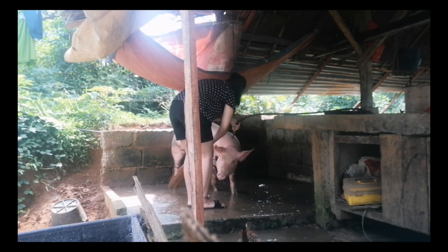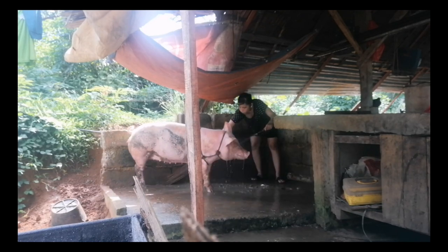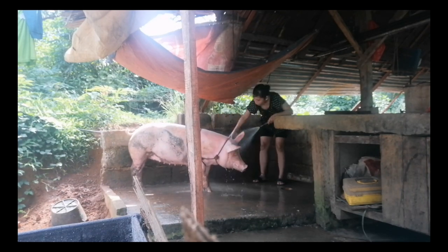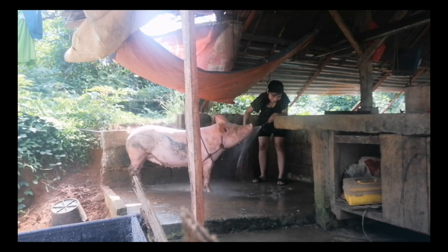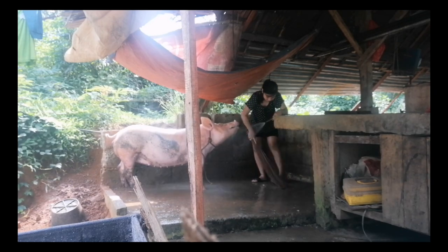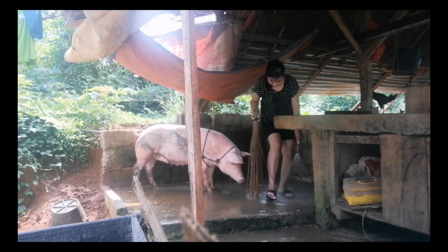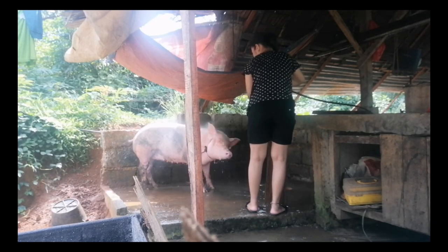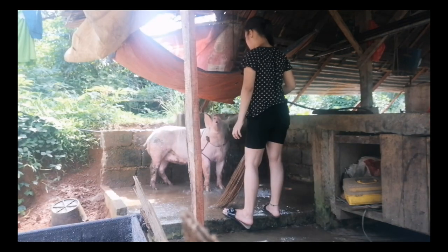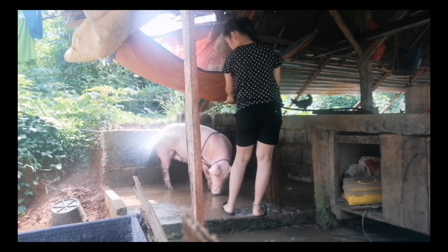Tips po para sa mga magiging dumalaga nyo po kapag magpaplano kayong mag-inahing baboy: piliin nyo po yung dumalaga na marami po yung dede niya. Kasi yun po yung importante talaga. Kasi pag hindi natin alam, baka makaanak yung inahing baboy natin ng maraming biik tapos kulang yung dede - napakaproblema. Kailangan mo ng malaking effort para mabuhay lahat yung anak niya - magfo-formula milk ka para ipadede, magpapadede ka sa ibang biik, at the whole month kang magbabantay. 14 na dede pataas okay na po yan. Kung makakita kayo ng 16 na dede, mas mabuti po yun.